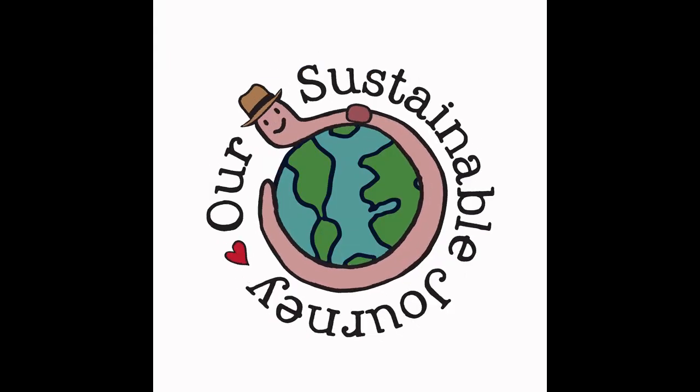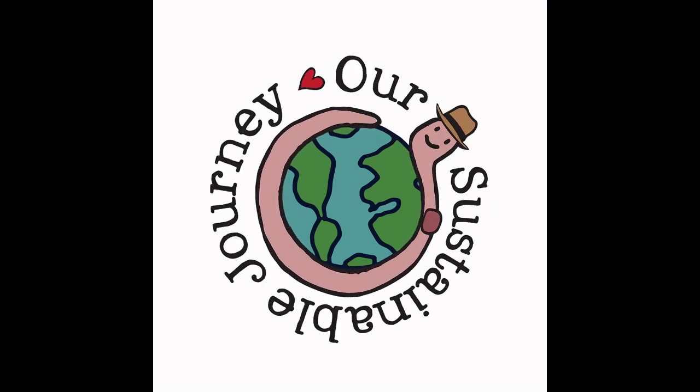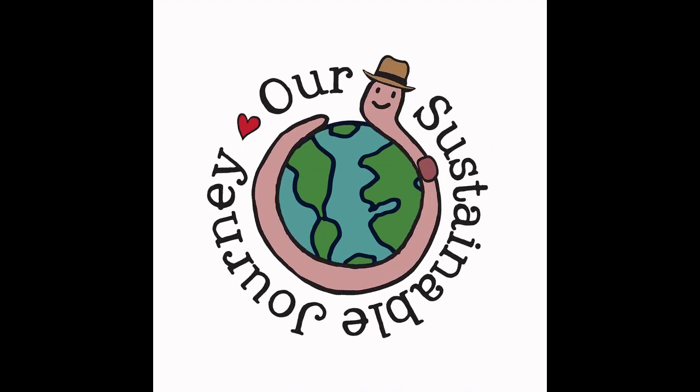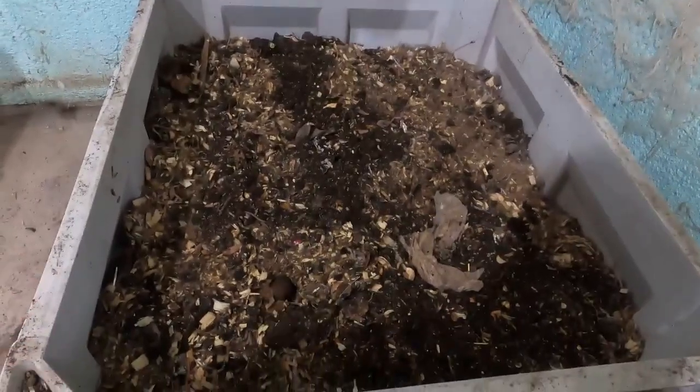Hello and welcome back to our sustainable journey. I am Steve. Today let's feed some worms in the big bins. This is one of the big bins — we'll feed one of them today.